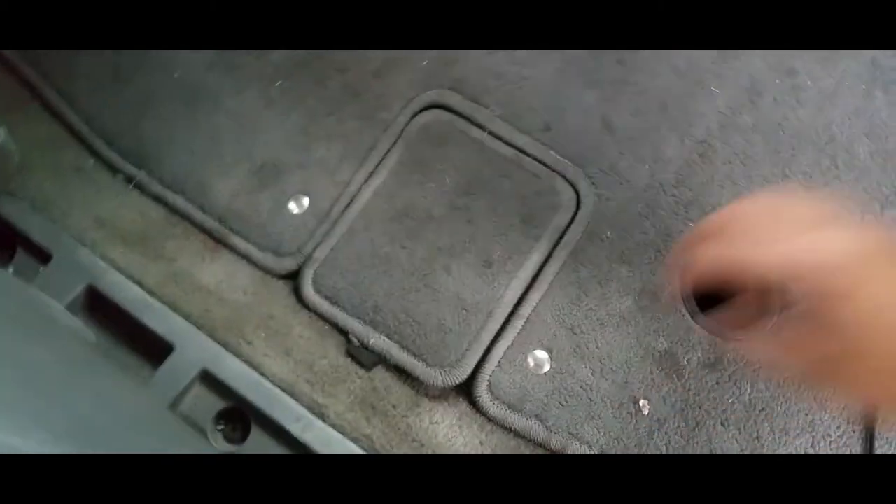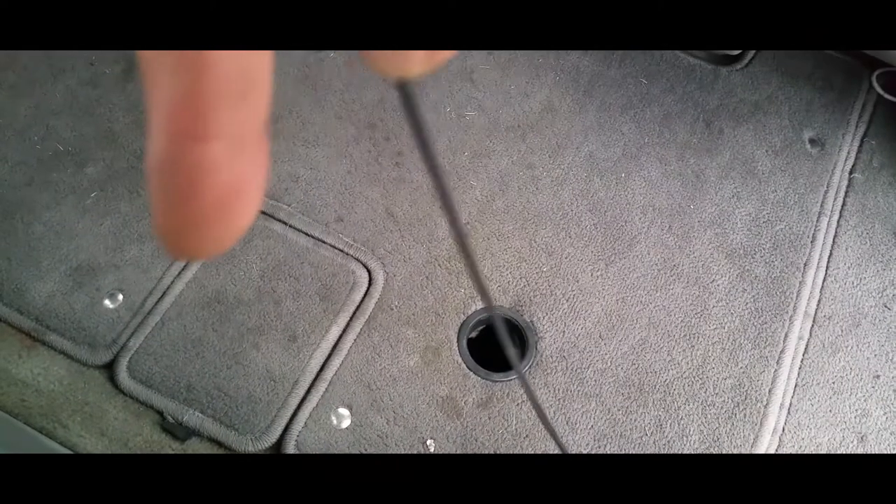I grinded off the little latch with a grinder, because it had a little string you could pull and I was tired of unlatching and trying to grab it in time.